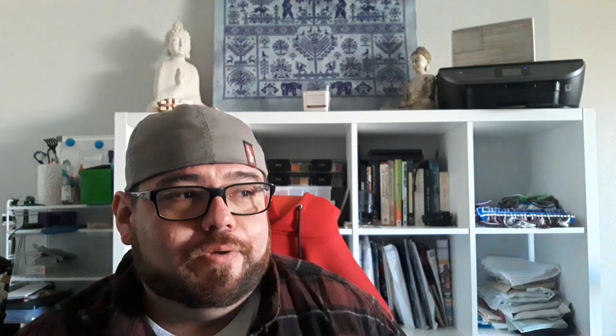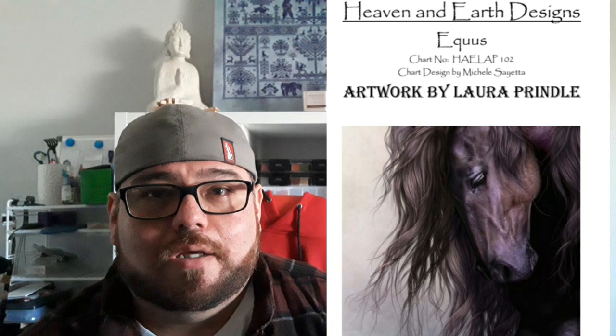I had a new start! It's another Heaven and Earth Designs — it's called 'Acus' — and I'll put the cover picture there. I'm not sure who the designer is but the picture will be there. This is what I have so far. It's an 18-count Lugana and I'm stitching it two over one.